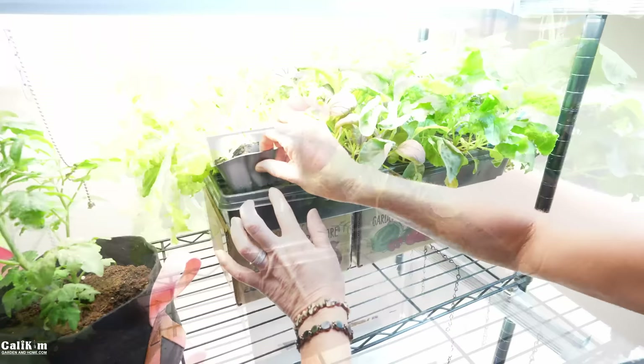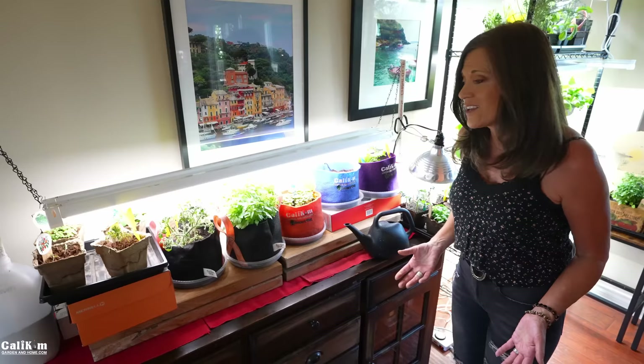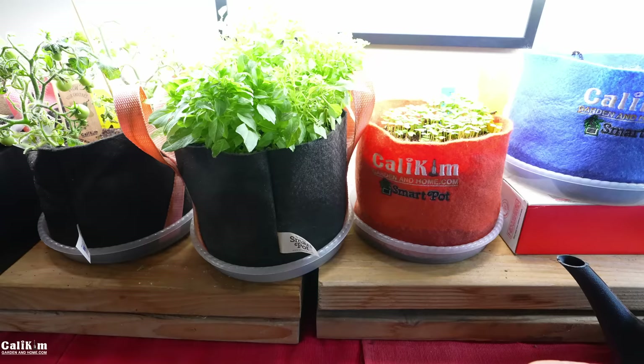An example of a container you would not want to use is a glass jar, a vase, or a hard-sided container that doesn't have holes for drainage. Now, I've also had a ton of questions about whether to use plant saucers or drip trays under plants — and yes, a resounding yes to that. Without them, all the water drains all over your cabinet or grow lights, making a big mess that's just not a good idea indoors.